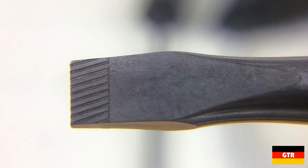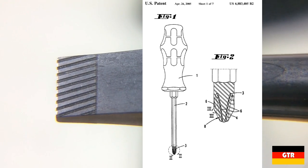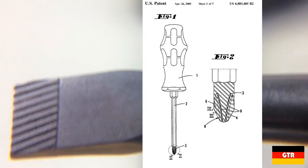I was able to find US patent 6883405 that was issued on April 26, 2005, detailing the features of the laser etched tips.